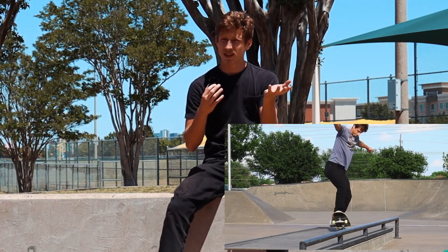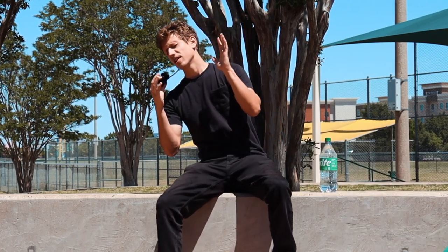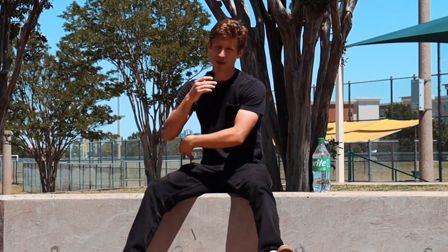I've been getting comments on how I do front shoves out of manuals because I posted this clip. It's a front shove out of a manual and people want to know how I do it. A lot of people just assume you just do a little scoop and it just works. Well, yes, but not really. That is how you make it happen, but there are a few extra things you need to do — because if you just do that little scoop it's gonna pivot on the back wheels and get thrown behind you.